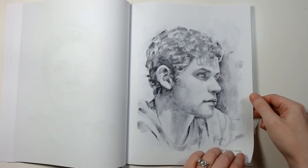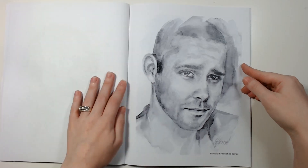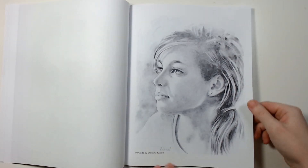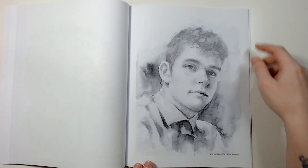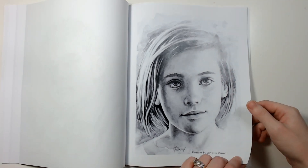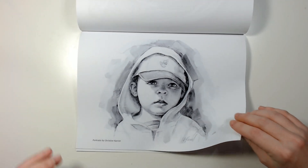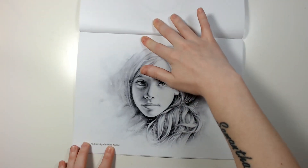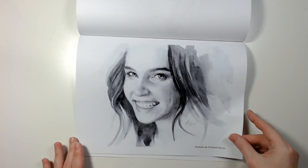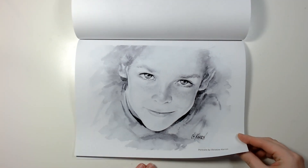I really, really like that. I think the rest of the book is landscape. Really like this one — I think it's really cute.